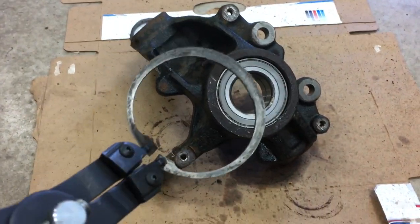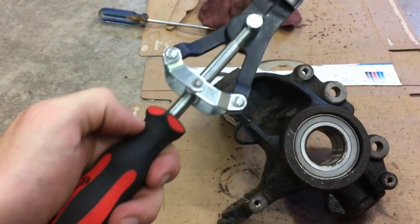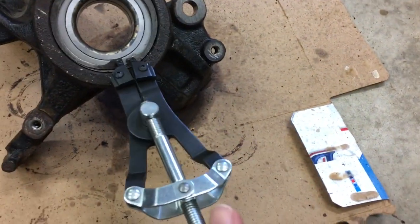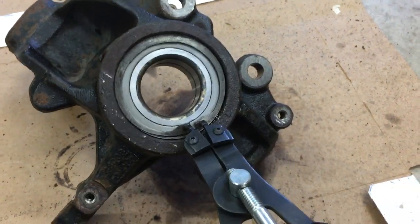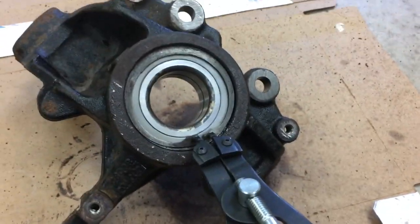Now just put your C-clip in. These things are great. Pop it in there. Get it tight before you press the next piece in.